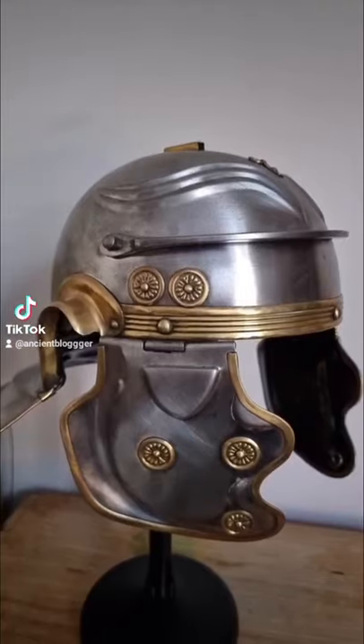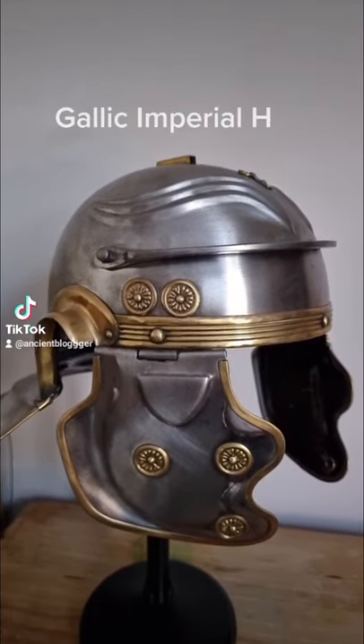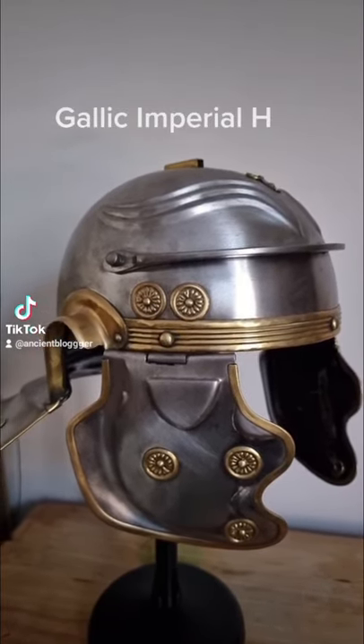In a recent video I said we'd look at a Roman helmet — let's do it. This type is known as the Gallic Imperial H and it came into use around the middle of the first century AD or CE. This design is similar to the ones that preceded it — a bowl with a reverse peak at the back. It was primarily made of iron but there are brass bits to it as well. In terms of weight, this is around one and a half kilograms, just over three pounds.